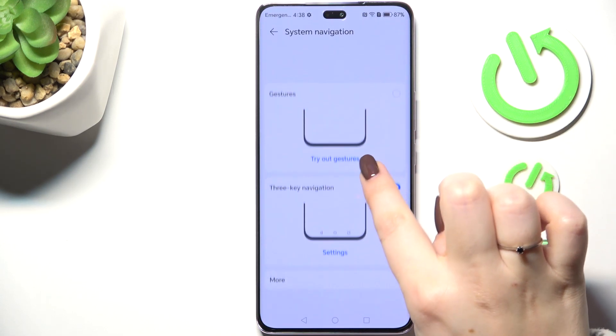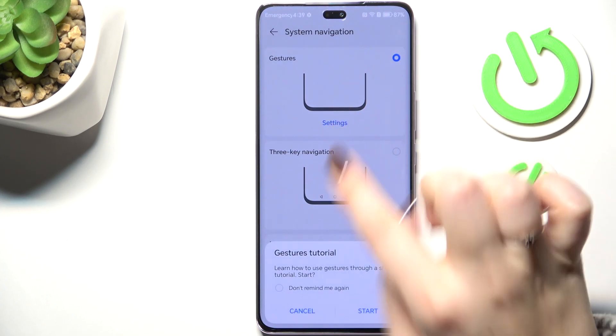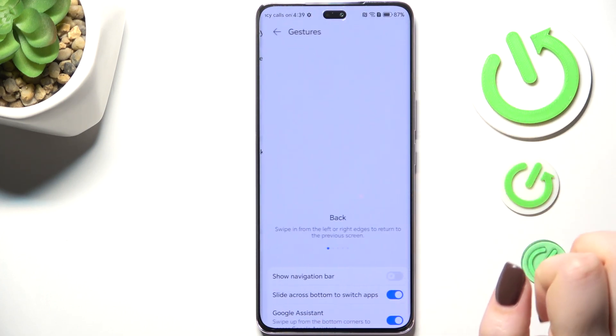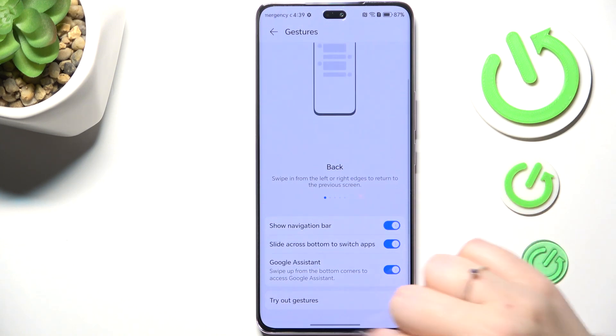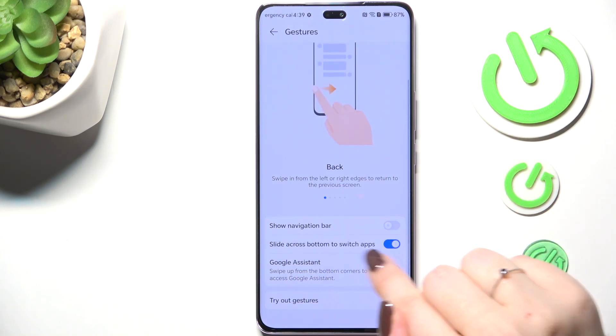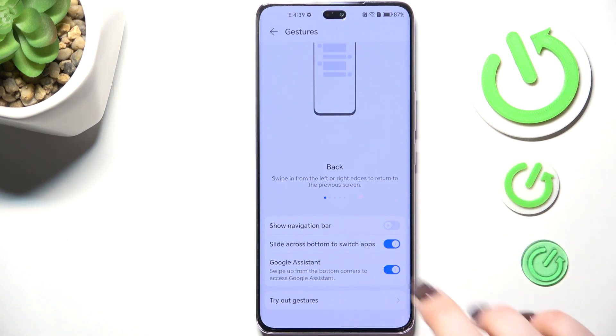You can also enter the settings to customize the gestures further. For example, you can choose to show the navigation bar — that line at the bottom — and you can also decide whether you want to slide across the bottom to switch apps.